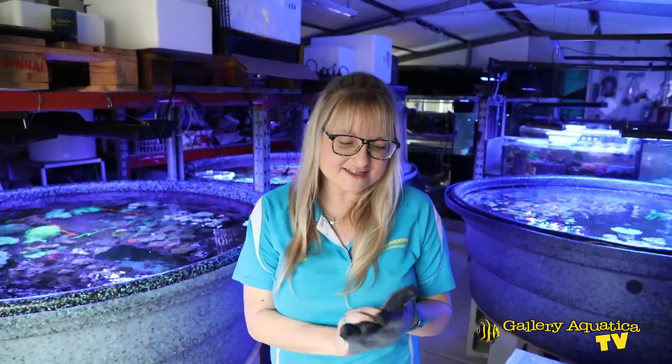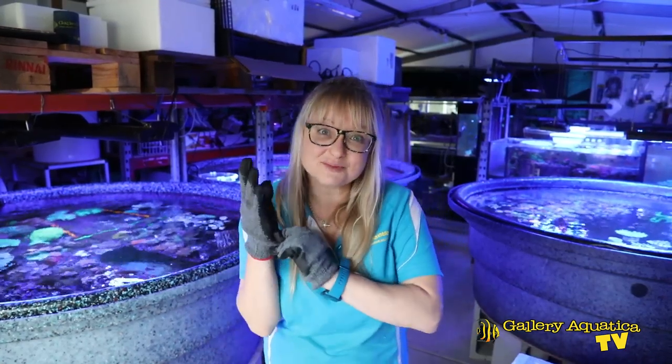I'm just going to put on some gloves, get a coral viewer and find some coral which we're going to check for pests to show you how to best use some of these products.